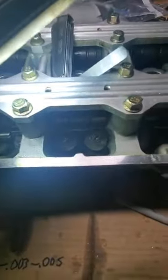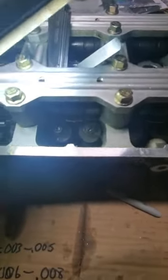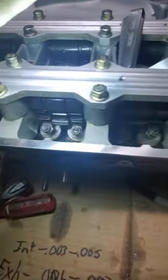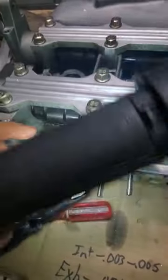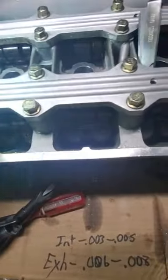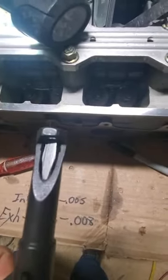This is a valve lash adjustment on a B16 LS VTEC. I'm going to give you a little bit of advice. Go and turn all your nuts you're going to need. What's going to make your job easier is one of these right here when you go to tighten it up. You can use a little socket if you want to loosen them up, but you're going to need this because you're going to have to hold that little screw.